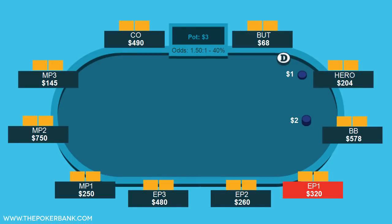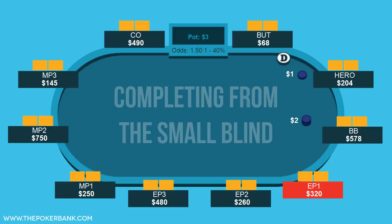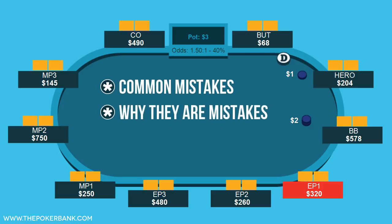Hello, and welcome to today's quick plays video on completing from the small blind. Many players complete with incorrect ranges from the small blind, which ends up creating really tough spots and ultimately extra loss. In this video we'll discuss common mistakes, explain why they are mistakes, and then create a profitable range to complete with.